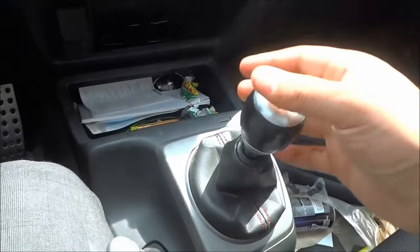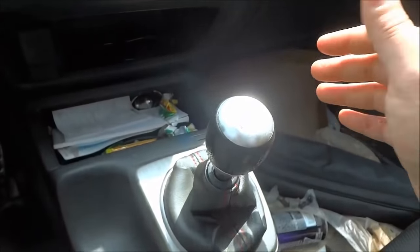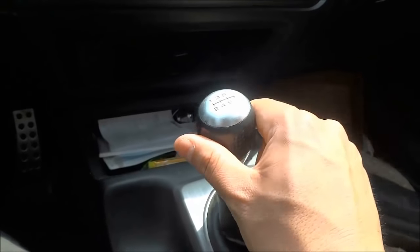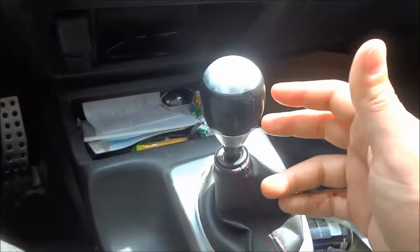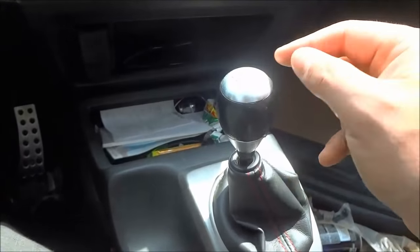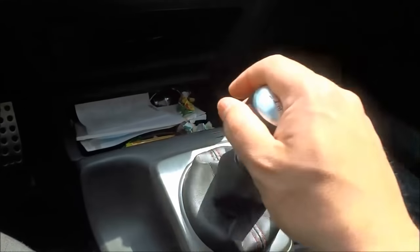Now if the gear selector does not move back and forth — let's say you're in first gear and it only moves a little — you will have to move the gear selector into neutral before you can release the pedals. To do that, you are going to either pull it down or push it up slightly. Because it is in the top position, I'm going to pull it down and you'll feel it sort of pop into place. And now it's in neutral.